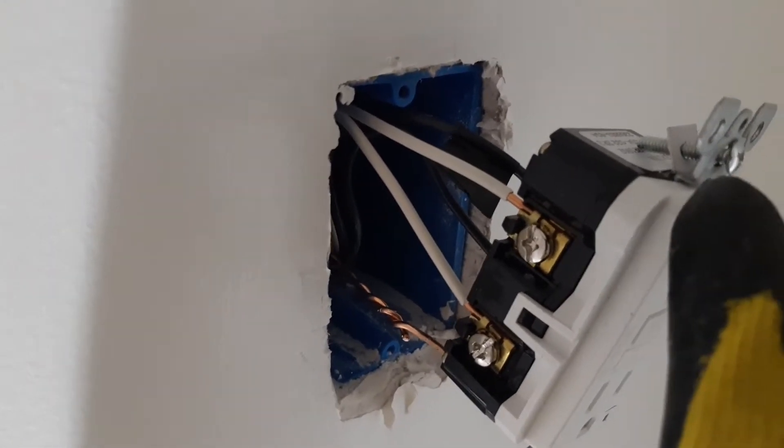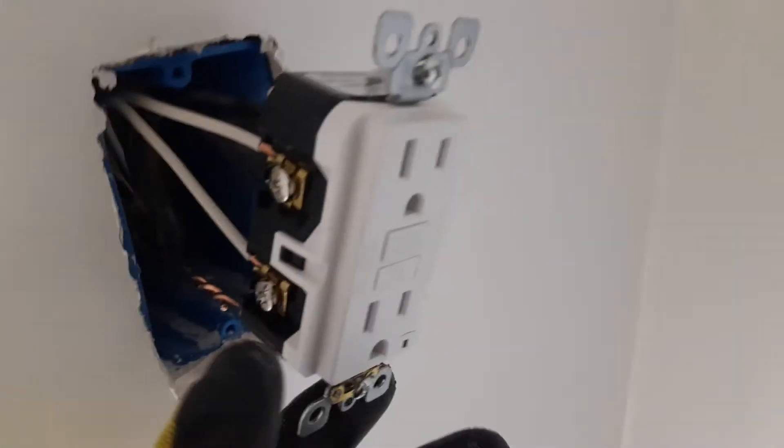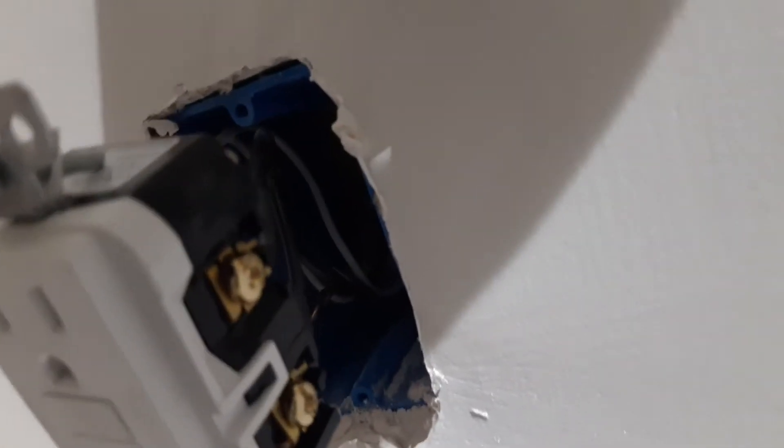Okay, so now in the receptacle box here where we put the GFCI receptacle, we have connected the line — the wire that's coming from the panel — to the line side of the GFCI receptacle. And the wire that's gonna feed the bathroom here for the light and the receptacle out there and the fan, we put that on the load side of the GFCI receptacle and we connected the ground wire to the GFCI, as you can see right here. Everything is done.